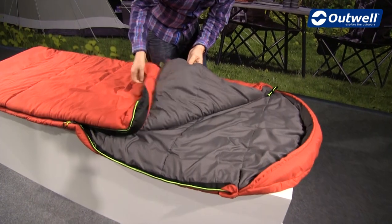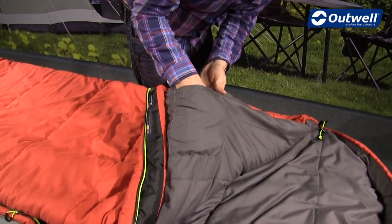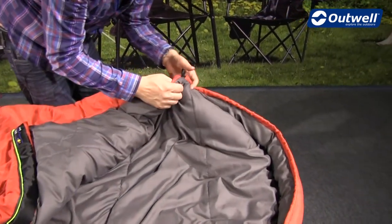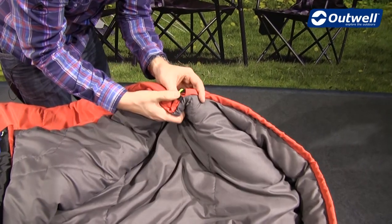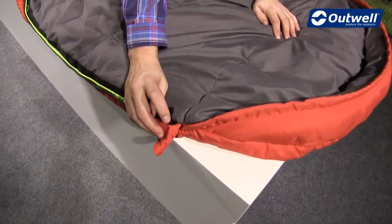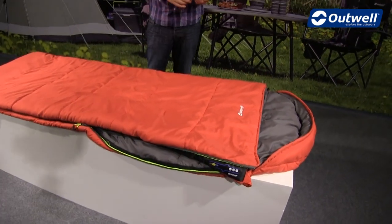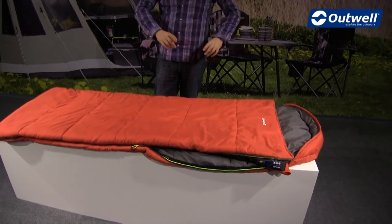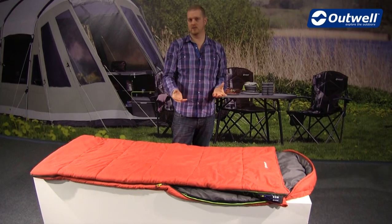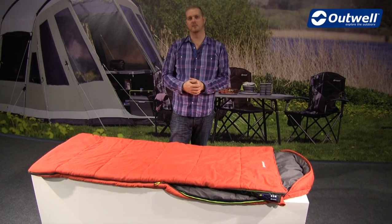On the inside you'll find a handy storage pocket just here, which is a good size for smaller personal possessions. You'll also find on the inside of the bag these black loops — there's one in each corner and also at the bottom. These are here so that any of the Outwell sleeping bag liners can be attached to the bag securely so they're not going to move around during the night.